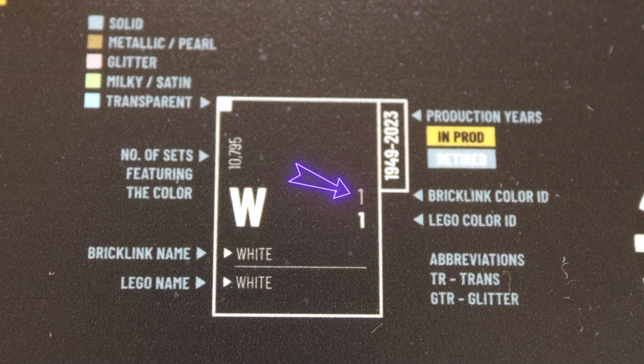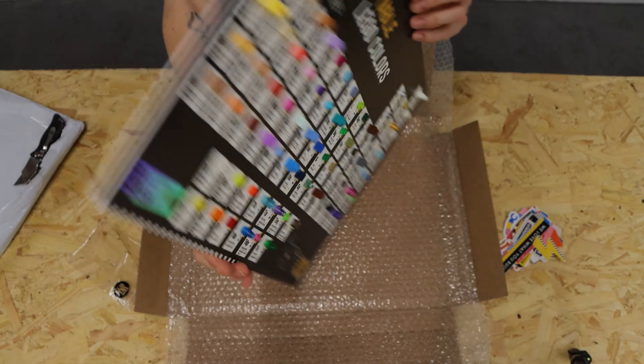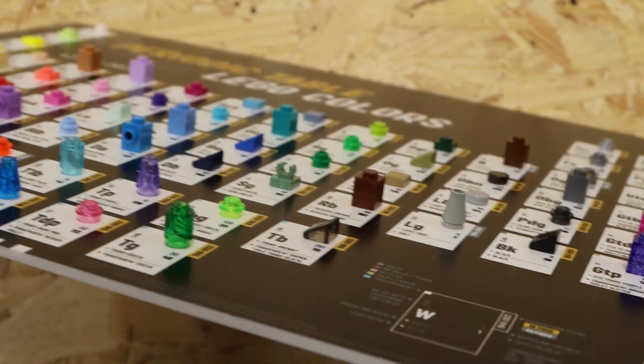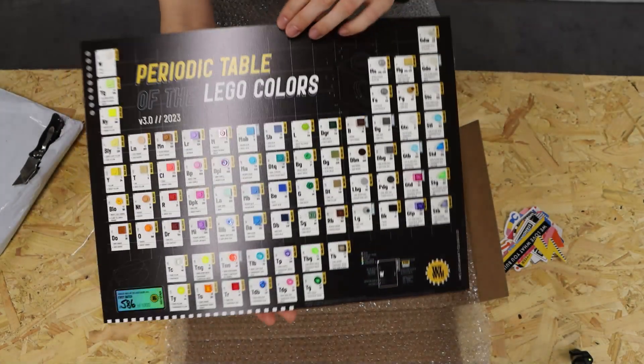It's got its Bricklink colour ID, which is number 108, and also the LEGO colour ID, which is 311. It looks super nice — it's on a bit of thick board. You can see all the LEGO pieces sticking out as you turn it sideways. It looks really smart, and there's a little hanger there as well so you can hang it up on the wall.